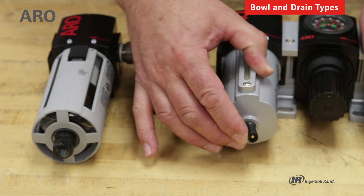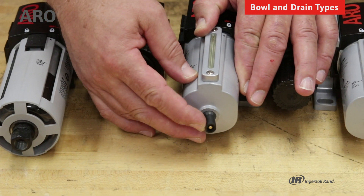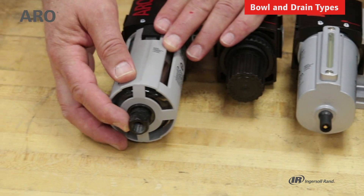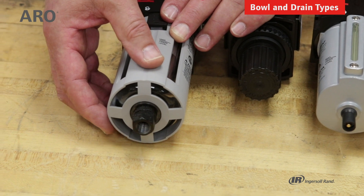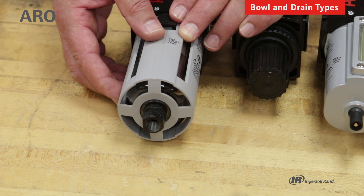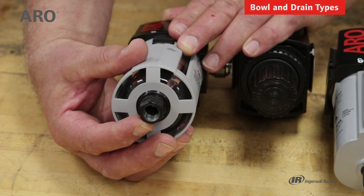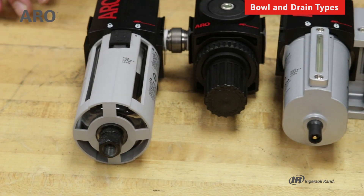This unit has a manual drain, which works similar to the Schrader valve in the tire of your car — under pressure you push the valve to the side, which expels the water and debris from the filter. This unit has an auto drain, and as water accumulates within the bowl it will lift the drain element and permit the water and debris to be expelled. It also has a threaded drain port, so you could put an adapter on it and run the water away from the application instead of allowing it to spray onto the shop floor.